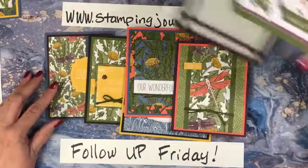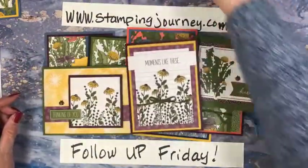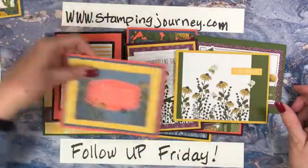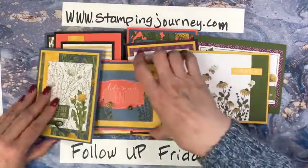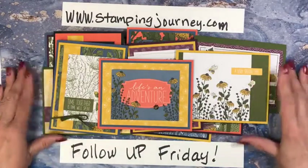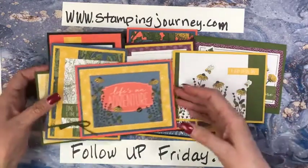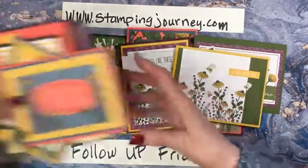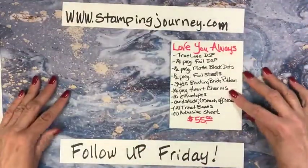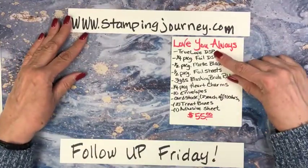So many cool cards — I was just having too much fun, I have to tell you. All those cards, plus the three that we made, I have this whole bucket of cards made within a very short amount of time. I still have lots to go, but I think there were 10 cards here. I will take pictures and have those on the blog. Then I wanted to show you the Love You Always kit, which has that True Love DSP.